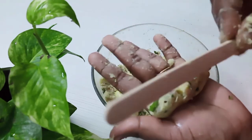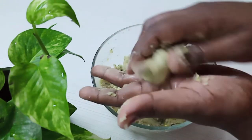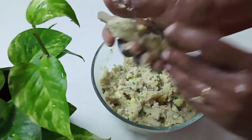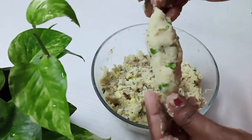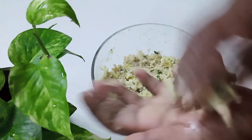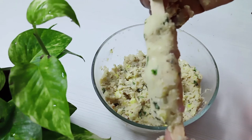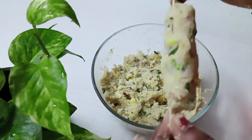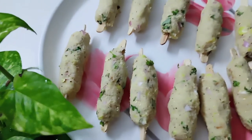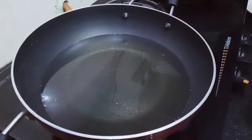I will insert a stick and cover it into this shape. Now I am going to cook the sides and let it be done. Cook the sides until done.